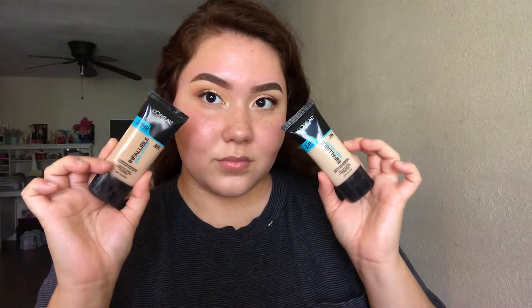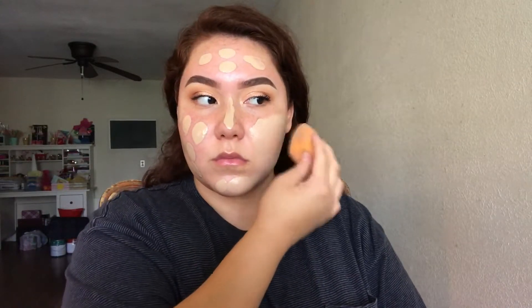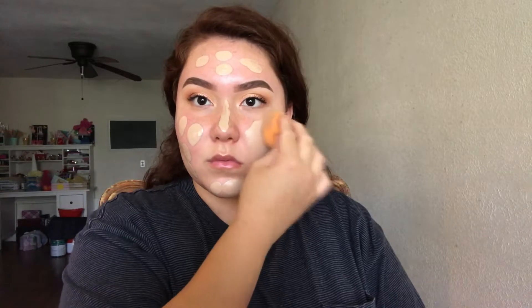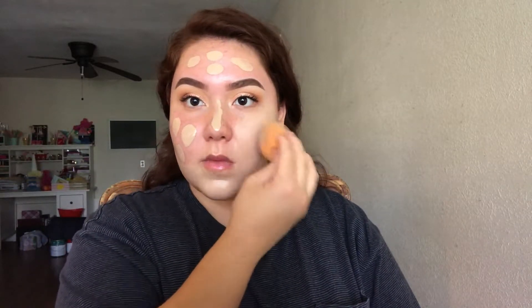For foundation, I'm taking the L'Oreal and I'm just going to be applying this on my face. This foundation is very lightweight, it has a glowy finish, it's very dewy, and it's medium coverage because I can still see my freckles and my redness popping through — which is what I want because I want it to look more like skin rather than a full face. It's really good, really lightweight, and very comfortable.